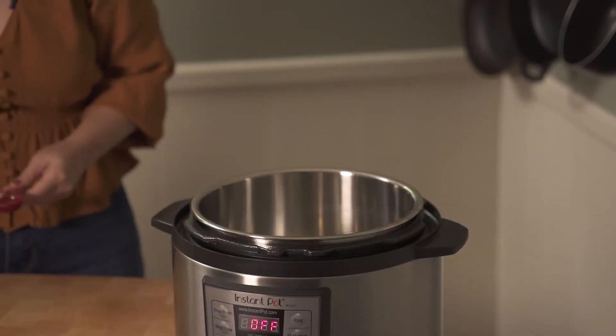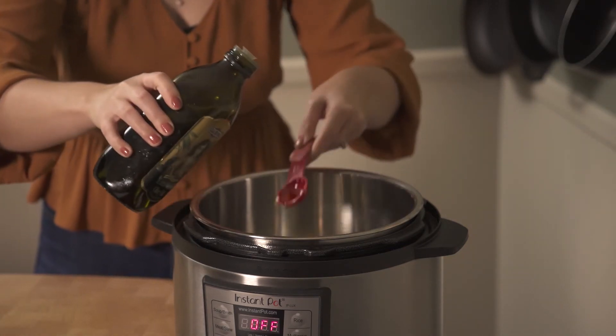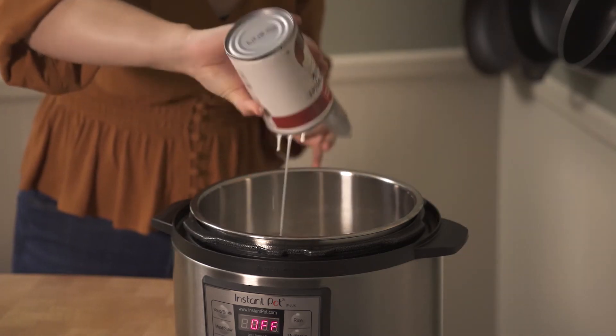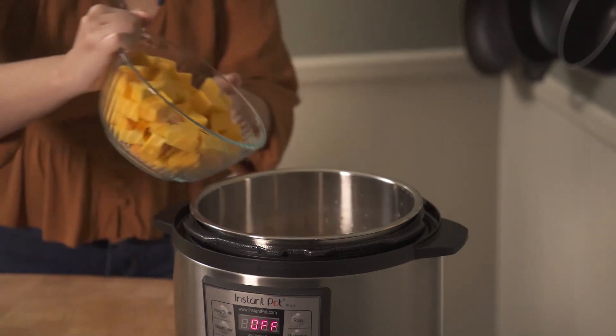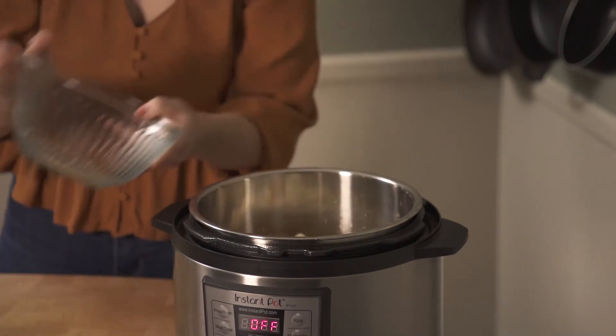Let's put all of our ingredients into the instant pot. First we're going to start with a half tablespoon of extra virgin olive oil to cover the bottom. Next we're going to put in one 14-ounce can of light coconut milk, one 14-ounce can of diced tomatoes with juices, two cups of peeled and cubed butternut squash, and two cups of chopped cauliflower florets.